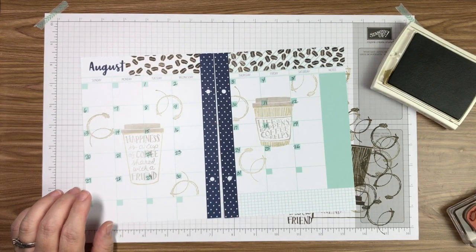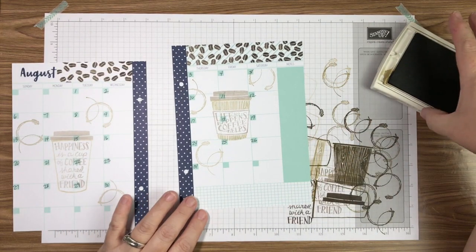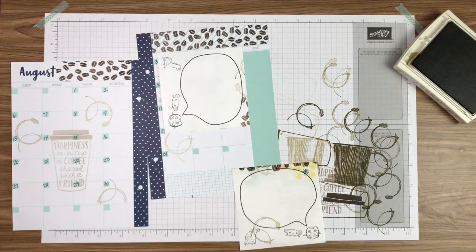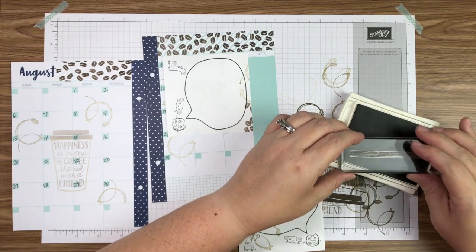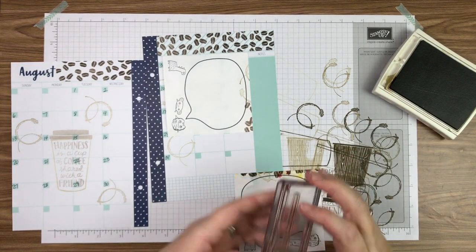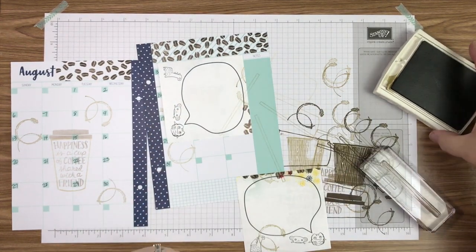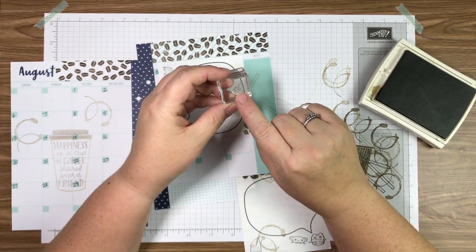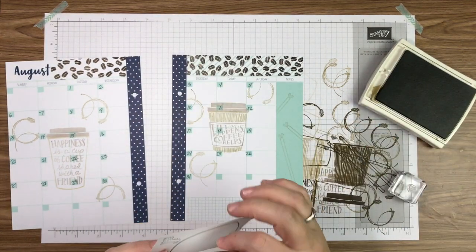Next I'm going to add something over here this week. I'm taking the stir stick stamp, using Soft Suede, laying it on the ink pad, stamping off twice, and then placing it on the paper. Right now they just look like sticks, so I'm taking a little heart stamp and stamping it right on top to finish the stir sticks.